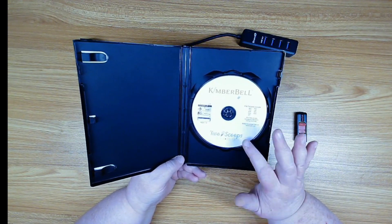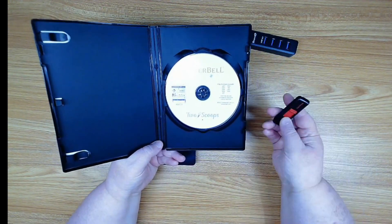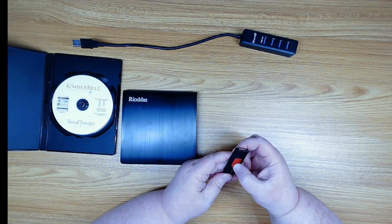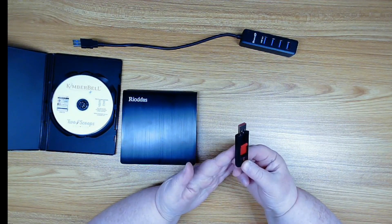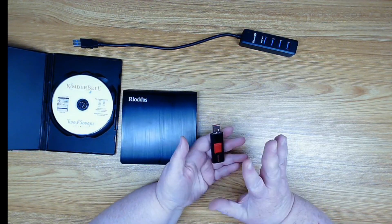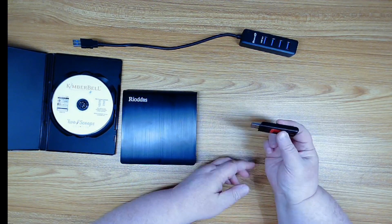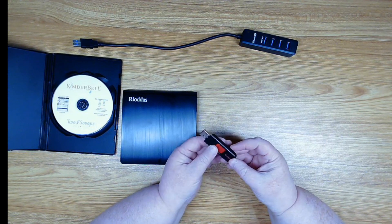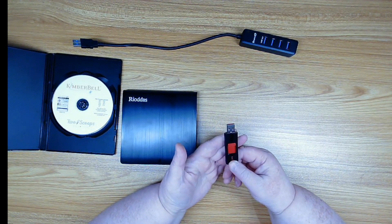So now we need to get the files off this CD and onto a flash drive. Most modern machines are driven off of a USB, so any of these new designs can go on to a USB drive which then goes into your embroidery machine where you stitch out the designs. I have a Brother Dream Machine and it does take the USB.